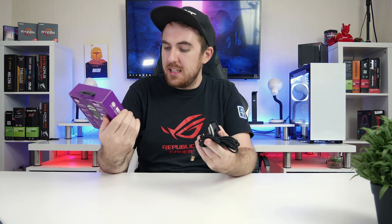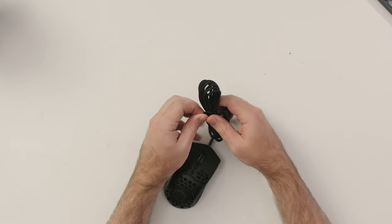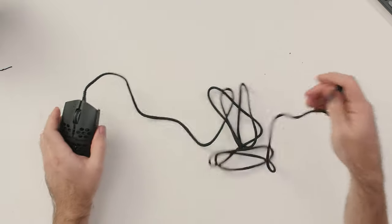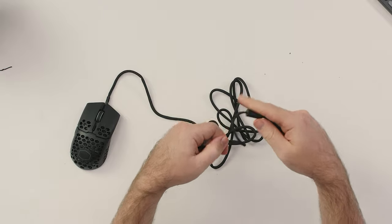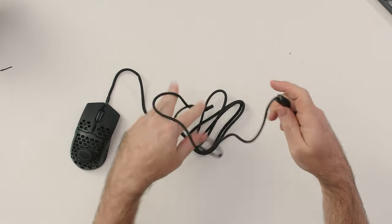Before that, for the cable — they call it the ultra weave cable, and this is probably the best cable I have used. It is so smooth and so light. There's no flex going on; you can just twirl it around your finger and it won't do anything. I honestly like this cable so much.